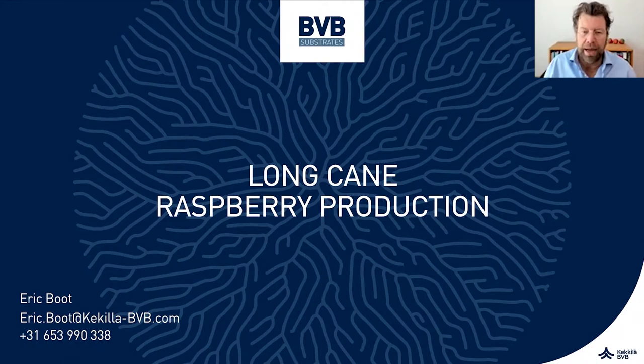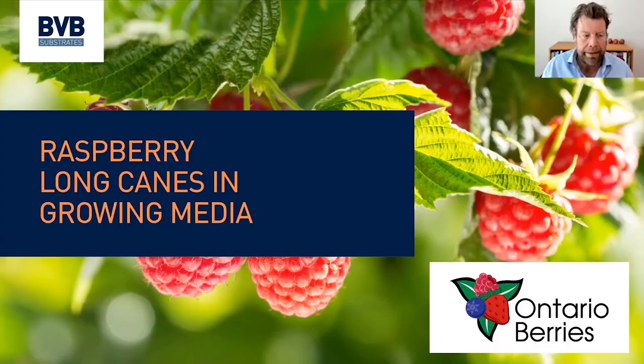Good morning everybody. Thank you very much for having me as one of your speakers. Thank you Kevin for inviting us today. We will talk about the long cane production of raspberries in substrate, and we will go through the whole process from the beginning till the fruiting. I will explain some of the highlights and some of the pitfalls of this system.